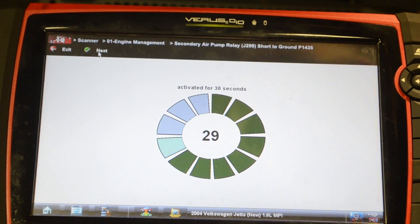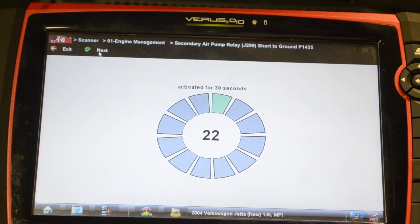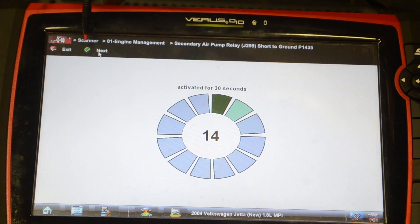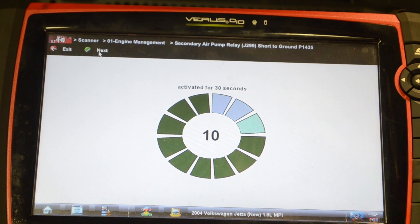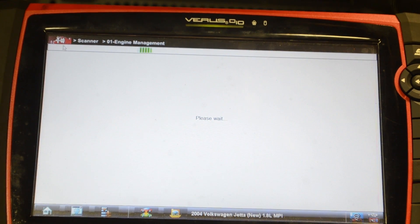It's a good idea to know where to start. Right now we're activating the secondary air pump relay and I can hear a leak. The problem with this is that it's only going to energize this pump for 30 seconds. After that we have to start the engine, cycle the key, and then go back into the scan tool — kind of a pain. It sounds like we have a leak.